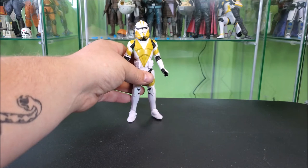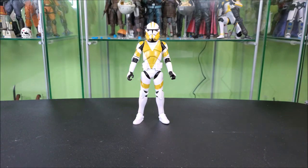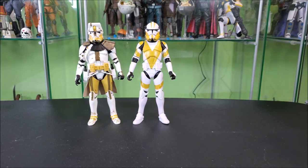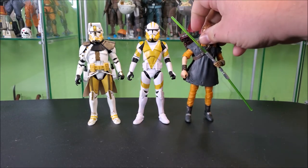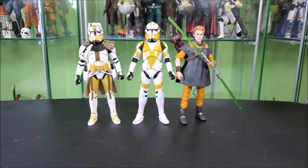To do some size comparisons — bringing him next to Commander Bly, and then the Gaming Greats Cal Kestis, who he seems a little bit taller than, which I feel is rather fitting.